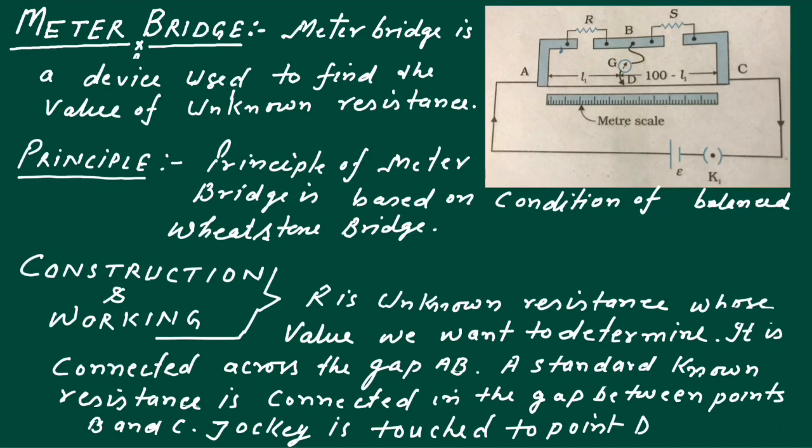Welcome to Online Classes by Pradeep Kumar, PGT Physics. Today's topic is Meter Bridge.